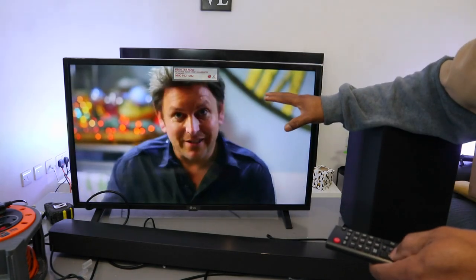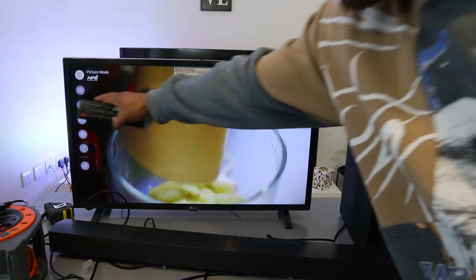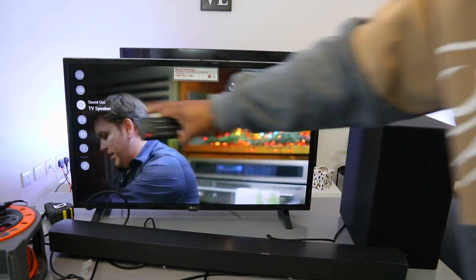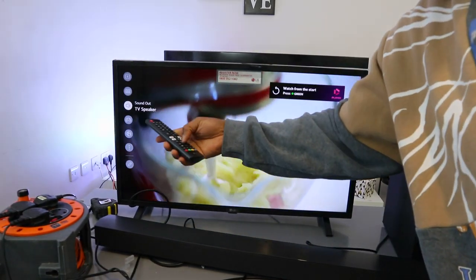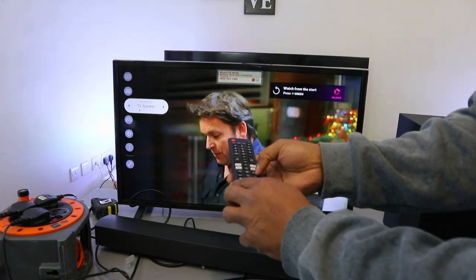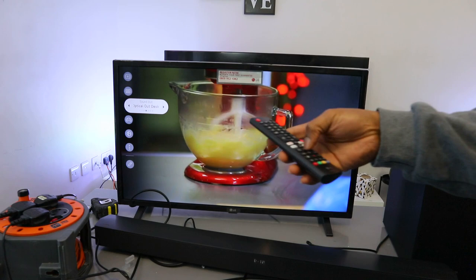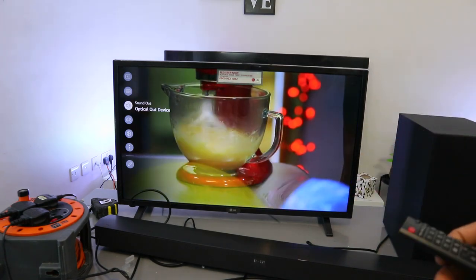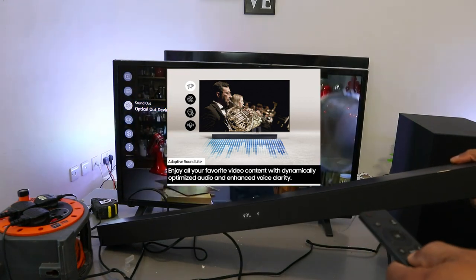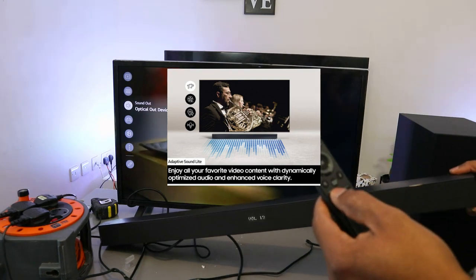Switch the TV on. Go to your TV settings, scroll down to sound — it's showing TV speaker — select it, then scroll to the side to optical. Select optical as your audio output device. It is now connected. When it's in optical mode, use the soundbar remote to increase the volume.